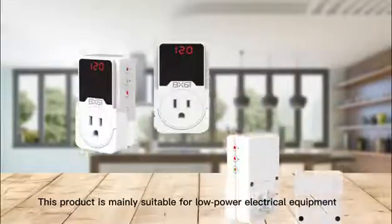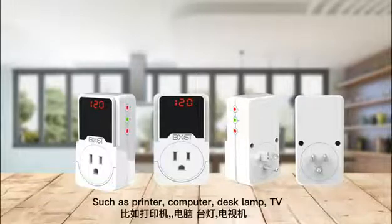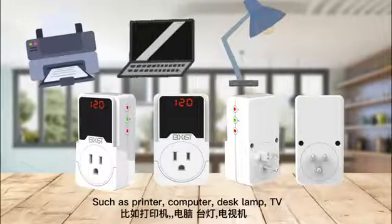This product is mainly suitable for low-power electrical equipment, such as printers, computers, desk lamps, and TVs.